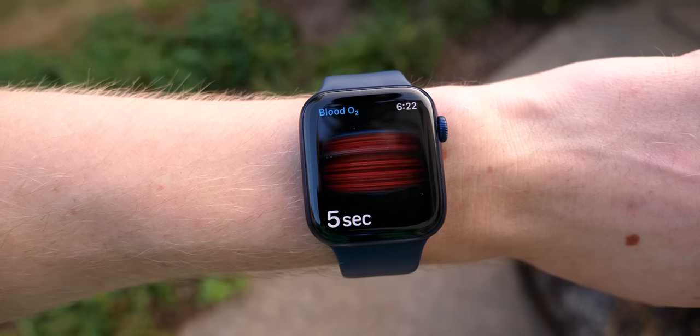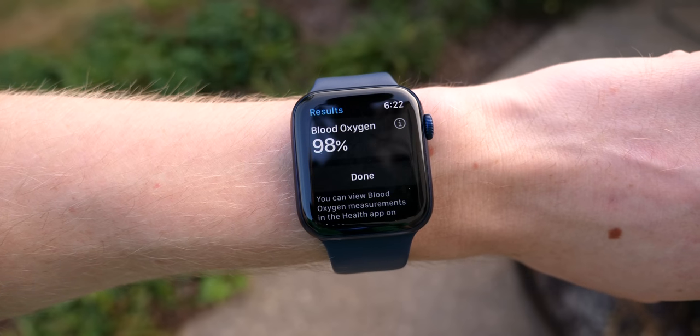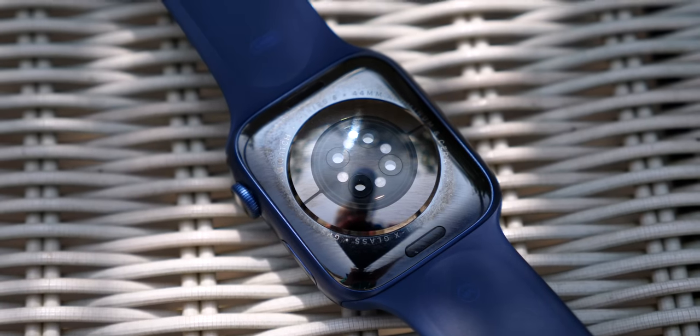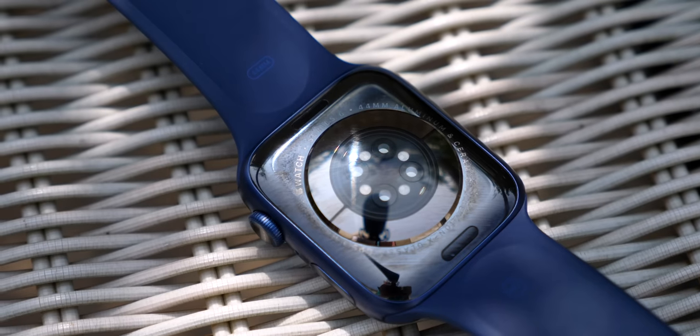As somebody who struggles with their mental health and has anxiety, this is an incredibly powerful application, and if Apple could do this, it makes me wonder what else they're working on with this sensor in the future. This is a common theme for the Series 6 — setting themselves up for success in the future with technology they couldn't wait to put in, but that doesn't do a ton right this second.